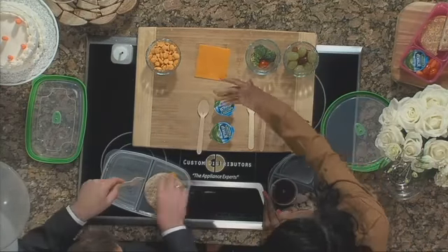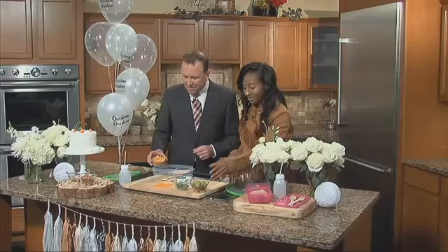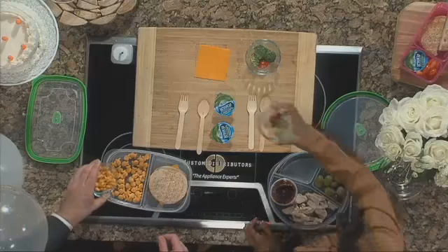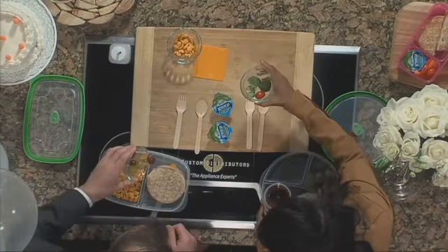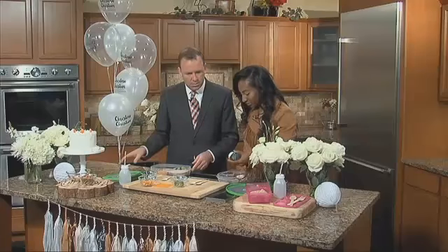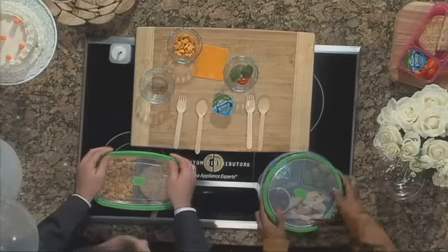And then you have different options to garnish your lunch — so you have some fruit, veggies, and of course we have some goldfish, because at the end of the day you want to have a little snack in there too — a little something fun for the kids. If you want some grapes, there's some grapes for you. And then for your veggies, of course you want a little dipping sauce for that. I'm a sauce girl. So you put your veggies in there, add it, and then pack it up — it's set to go.